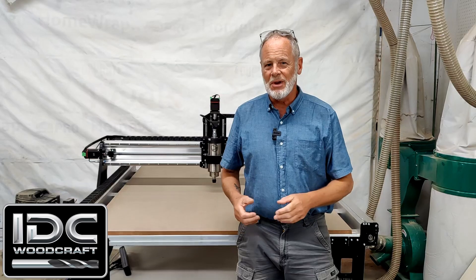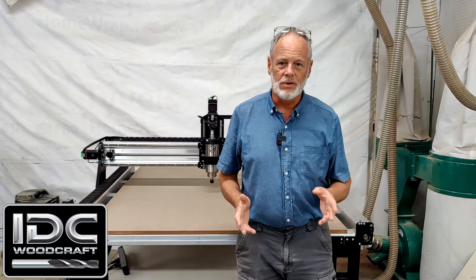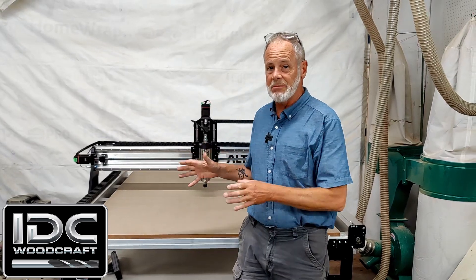IDCwoodcraft.com. I'm Garrett Fromme, CEO of IDC Woodcraft, the company that provides you with your CNC router bits. In this video, I'm going to walk you through how I do a break-in cycle and how I check the machine for square.